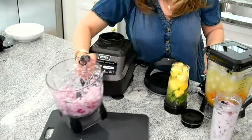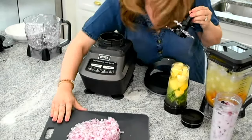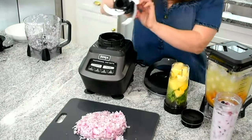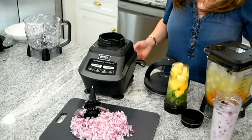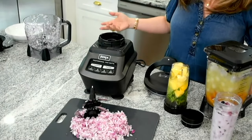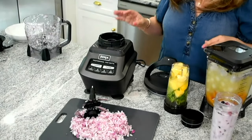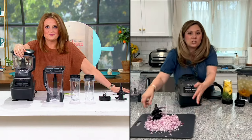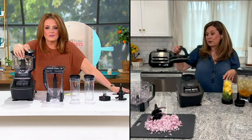Pull that blade out and just watch as I flip it right on to my board. I'll push that forward so you can see it. And look, it's just evenly chopped. I didn't have to get out a separate knife and cutting board and spend all my time chopping this. I just popped it right in here and it did all of the work for me. So I love that if you're a novice in the kitchen, it's a great place to start. Especially if you don't have those knife skills, the Ninja will take control and do all of that work for you.